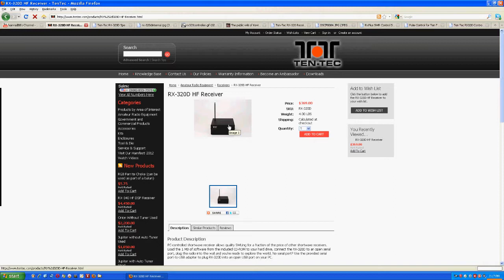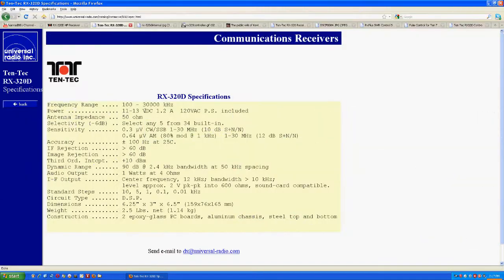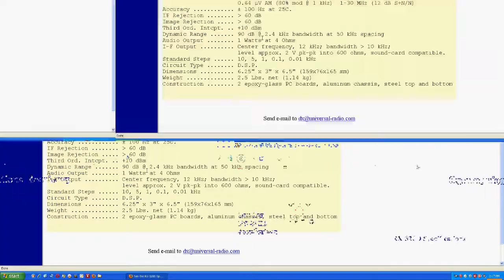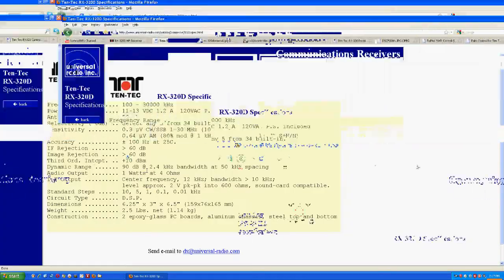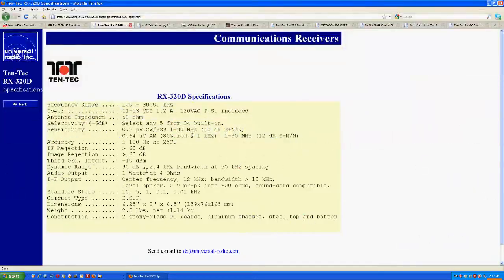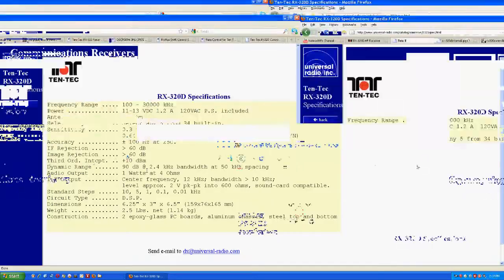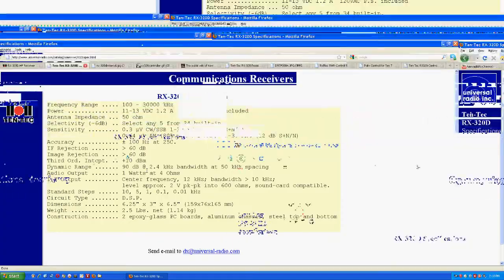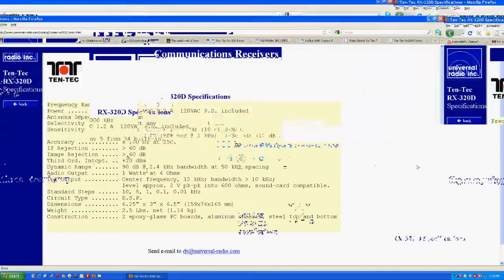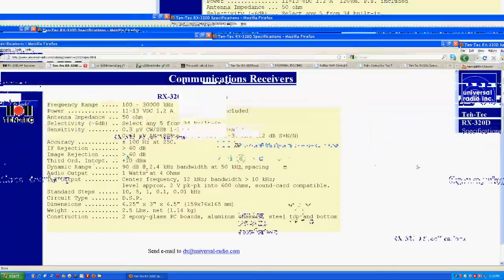Looking at the specifications, the frequency range is 100 kilohertz to 30 megahertz, and it runs off a little power cube. It's quite sensitive — very, very sensitive compared to some other radios. Here are the dimensions: six and a quarter by three inches by six and a half inches, which gives you an idea of its size.